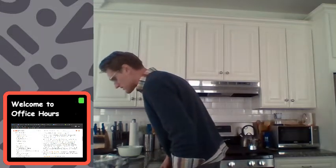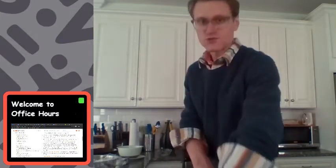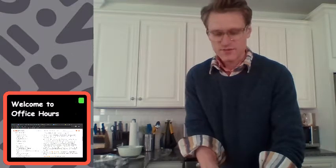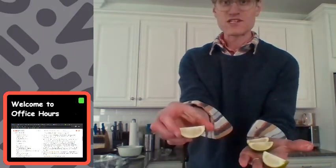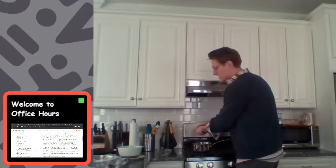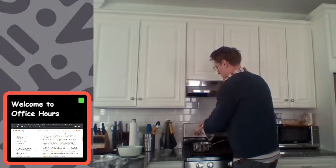That looks pretty thick now. I need to stir in some lime juice. I'm going to take my lime, cut it, and quarter it — meaning I'll cut it into four wedges. I'm going to squeeze them first into my hand so the seeds don't get into the sauce. One, two, three, four — all four wedges squeezed in.